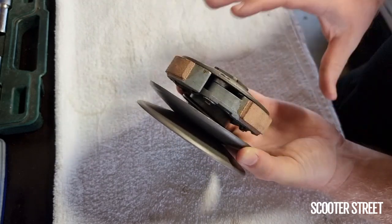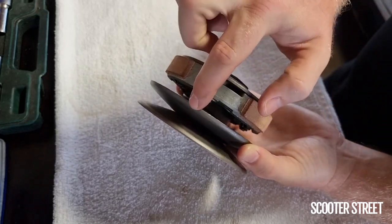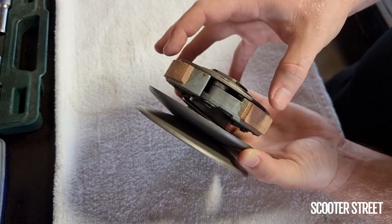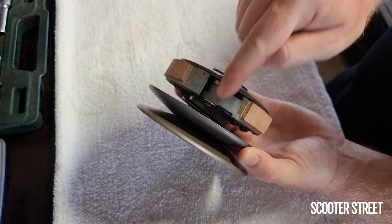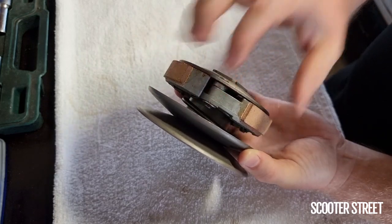So this part must twist clockwise to open up. What happens when you wear big grooves in the slots is that it's able to move out without twisting.